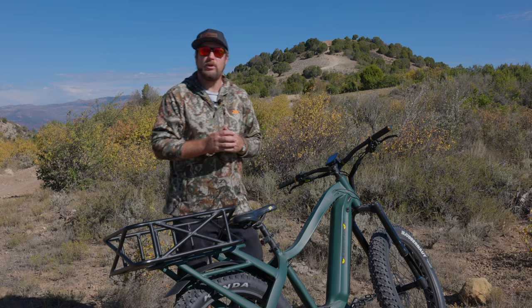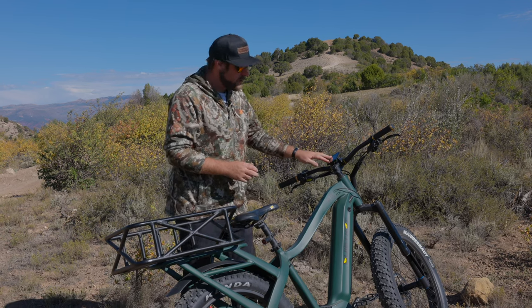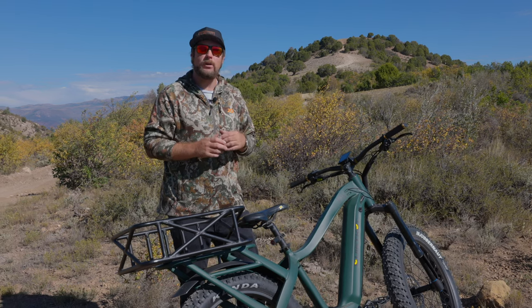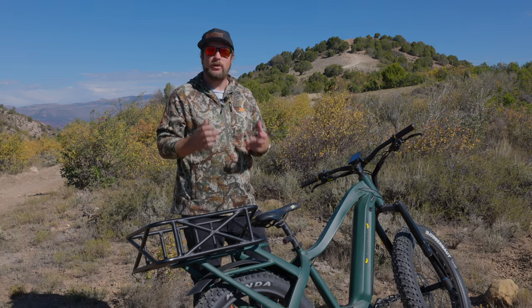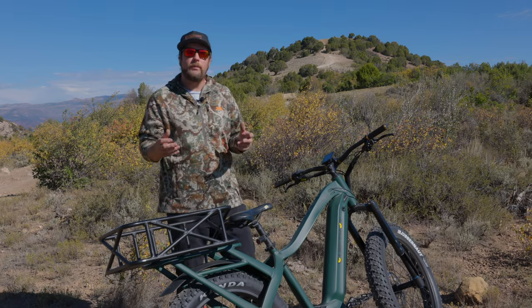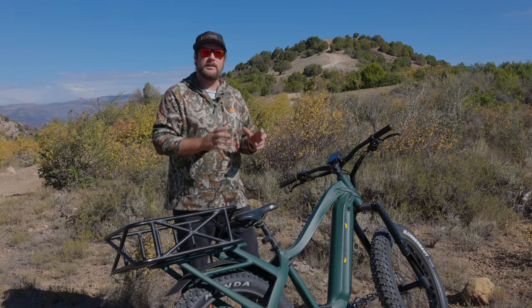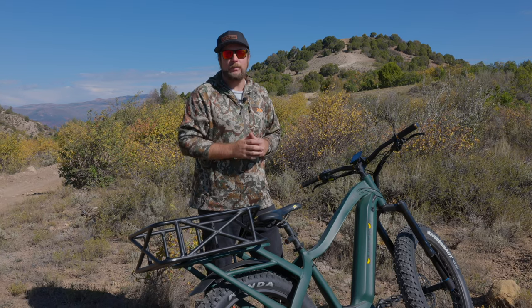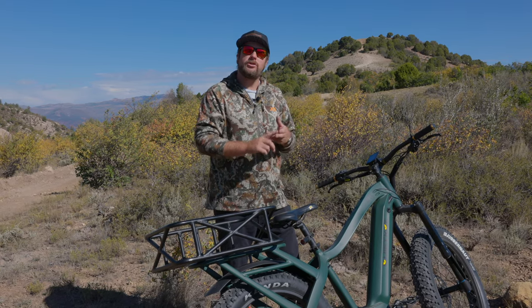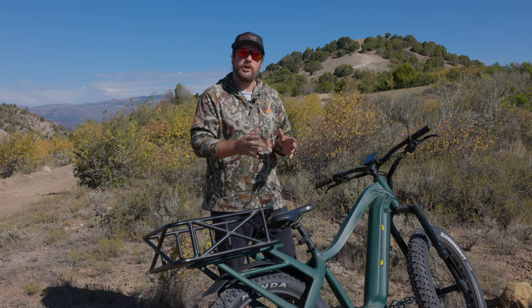Most electric bicycles today, including most Quiet Cat models, come with adjustable power levels. You have anywhere from 1 to 10 different power levels of assist, and this is going to determine how much power you're going to get out of the system. The general rule of thumb is you want to use as minimal assist as needed to overcome the terrain that you're on. This is going to help save your battery range, and it's also going to help you stay in control of the machine.